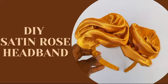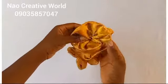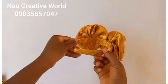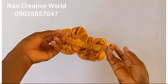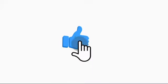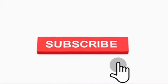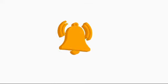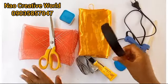Hello dear creatives, welcome to another interesting tutorial on this YouTube channel. In this video, I'm going to be teaching you how to make this rose headband with satin fabric. If you are new on this channel, kindly click on the subscribe button and also turn on the notification bell to get notifications whenever we upload new videos.